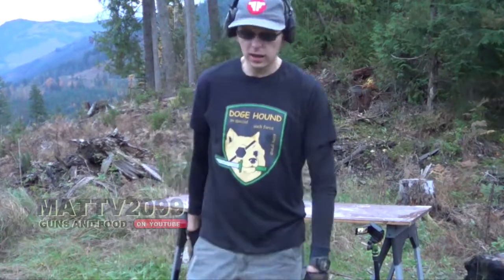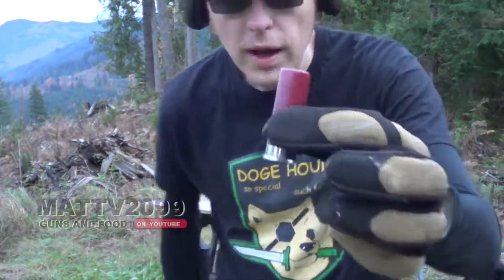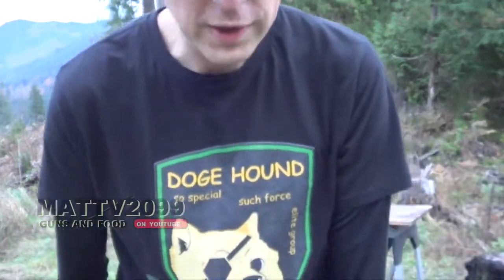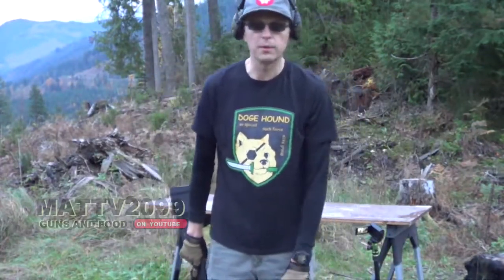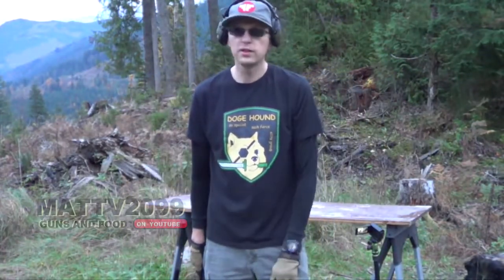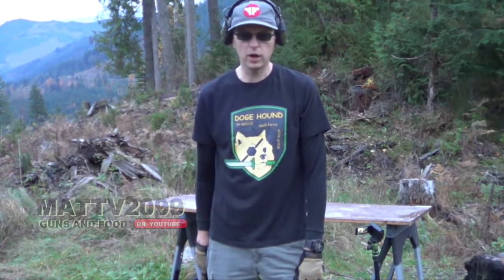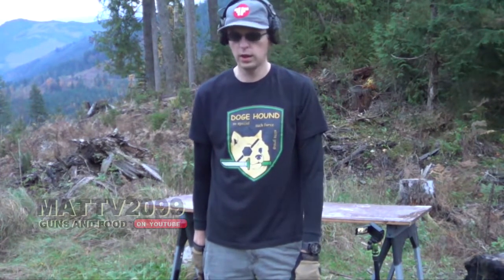Safety warning: we're using low brass birdshot, which is designed to shoot up in the air and come down harmlessly. There's nobody here; the only things I can destroy are my cameras. This is my signature trick shot — I've been practicing it for years. I have 150 plus videos on YouTube, which pretty much makes me an expert and professional, so don't try this at home. Be safe.